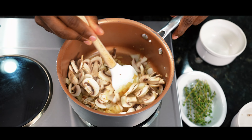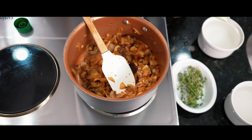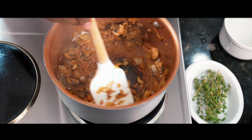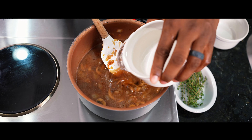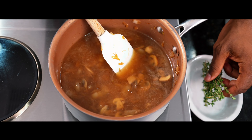Cook these down just like you see me doing, making sure you keep moving them in the pan. Once you get that color, add your garlic paste to it. Garlic paste is only going to cook for about 30 seconds. Then from there, we're going to add our water and deglaze the bottom of our sauce pan — basically taking all of that flavor that's stuck to the bottom of the pot and bringing it into your sauce.